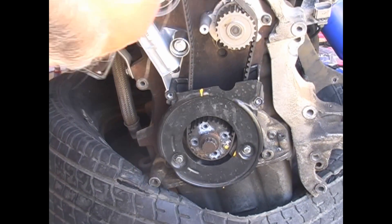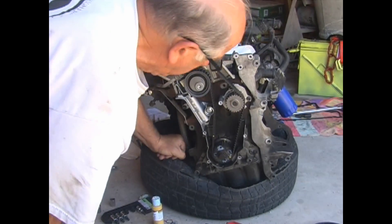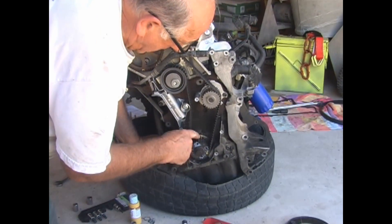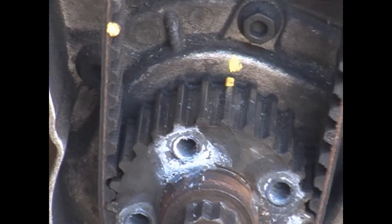Finish taking off the bolts and the pulley will come right off. Next, we take off the cover. The first thing I do after taking off the cover is to put a mark on one of the teeth of the sprocket, and then on the block, so I know where the timing marks are without having to put everything back together.